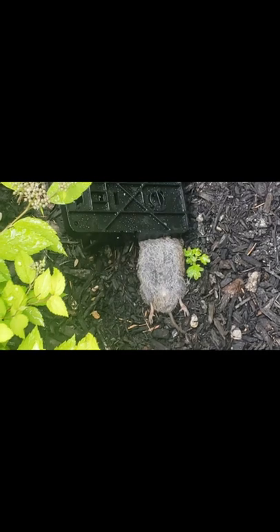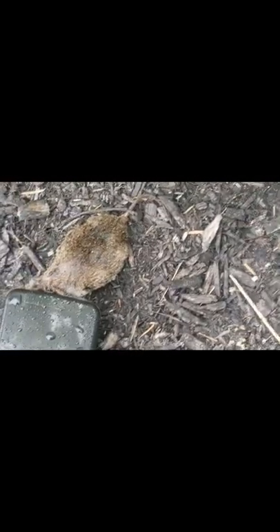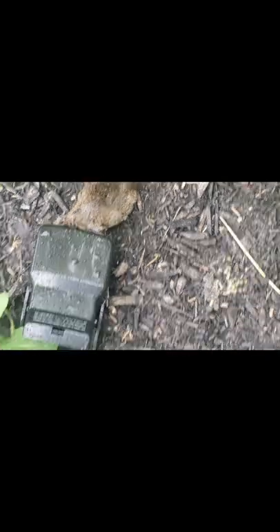So this trap does work, and I would actually recommend it if you're looking for a good rat trap. For the full video, see the link in the video description below, or subscribe for similar content. Thanks for watching.